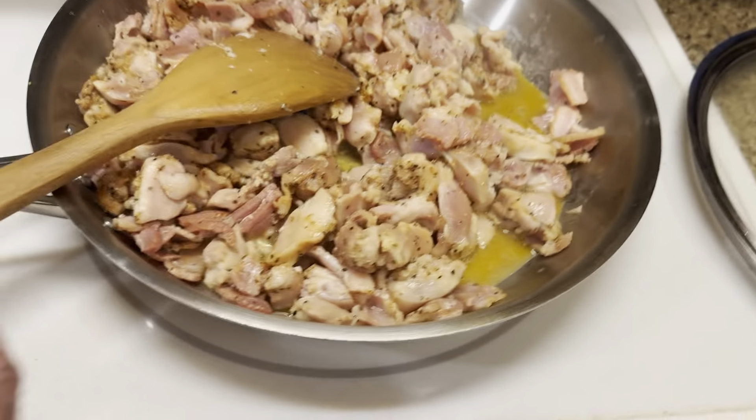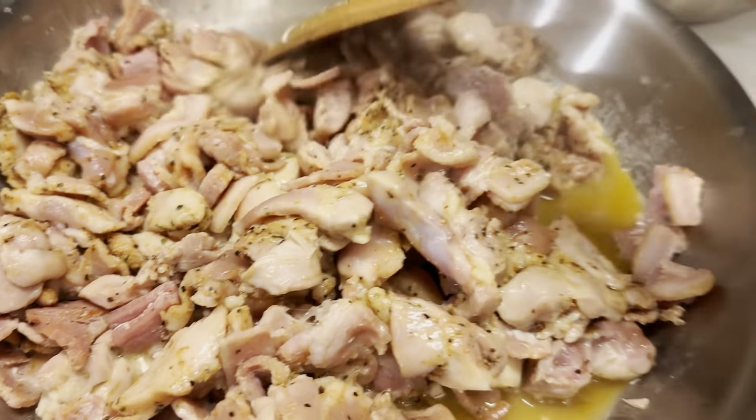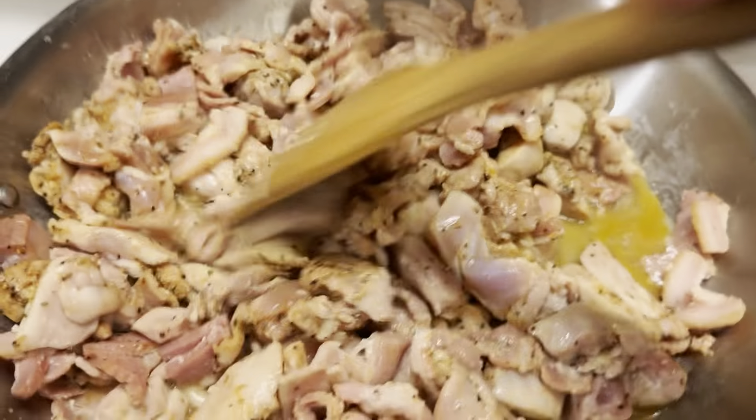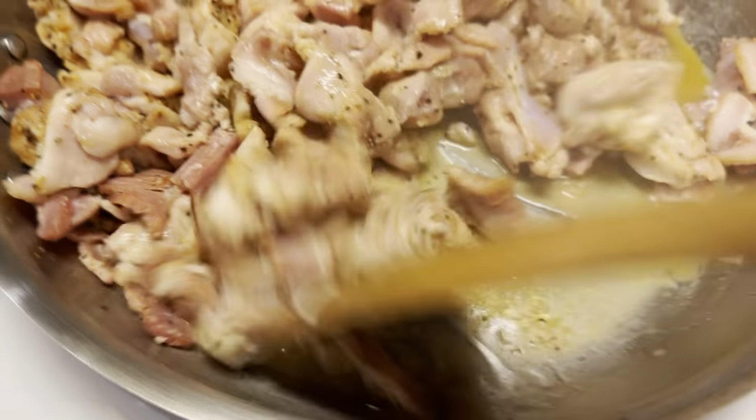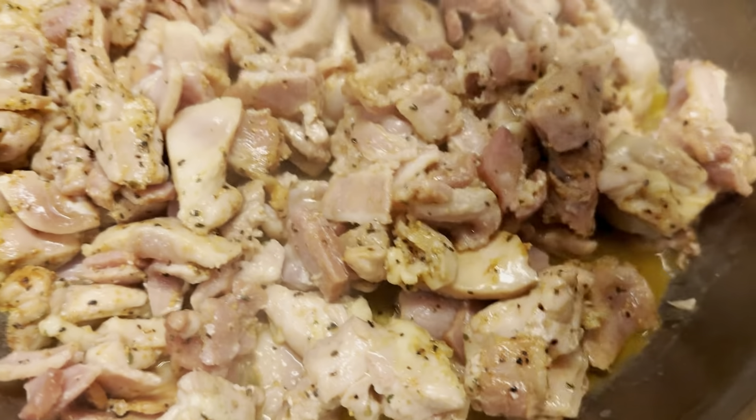All right, so we have this bad boy cooking up. Got the chicken and the bacon cooking together. As you can see it's got the Fiesta seasoning on it. You want it all to cook together — it's going to really infuse the flavors nicely and it's going to be amazing in the end. Super pumped.